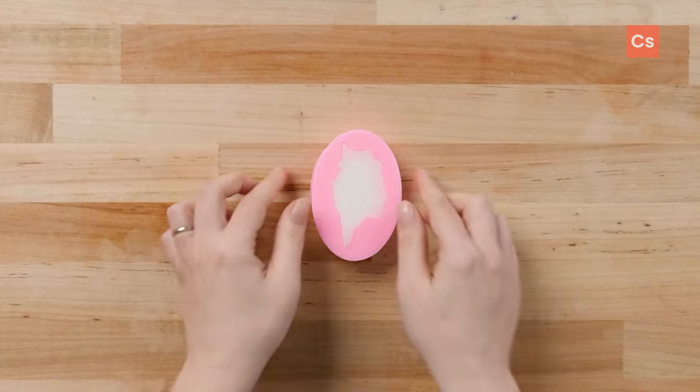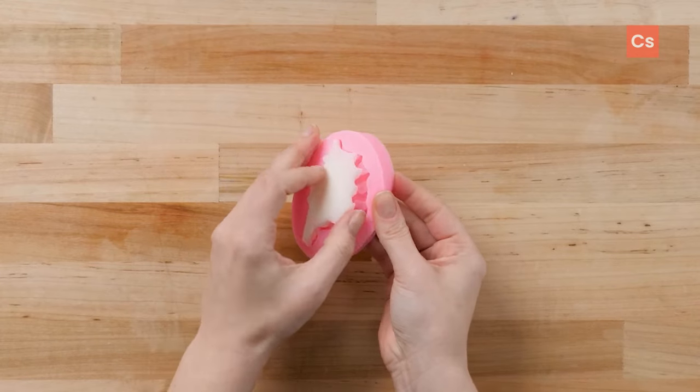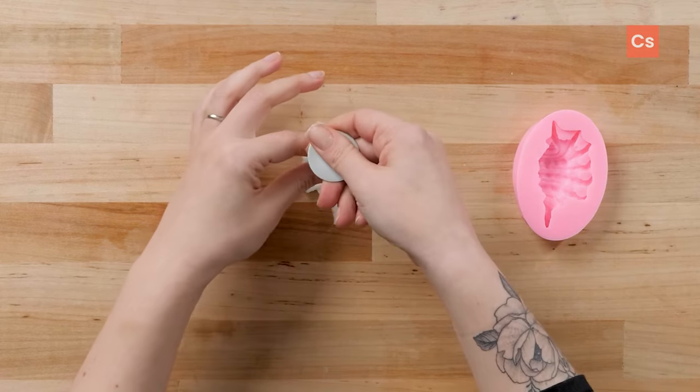Cooling time will depend on the size and style of mold you're using as well as the type of wax. If you plan to wick through your embed, I'd recommend demolding it before it's 100% cool. Because you'll need to poke a hole through the embed, you'll want to do so before the wax is too hard. This can take some trial and error as the embed can become more brittle the more it cools.